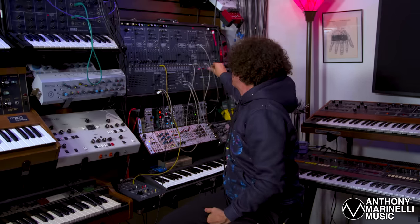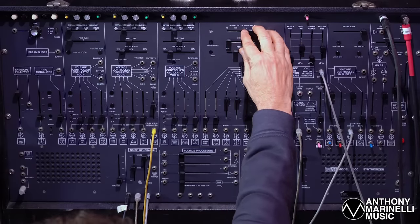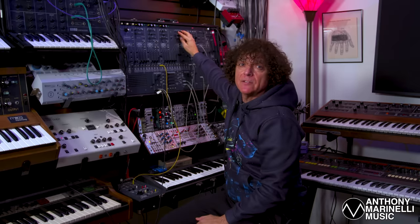Let's go back to the construction of the actual audio part of the sound. Let me let you hear it. I'll stop the Dr. Click — so now I just have a tone.